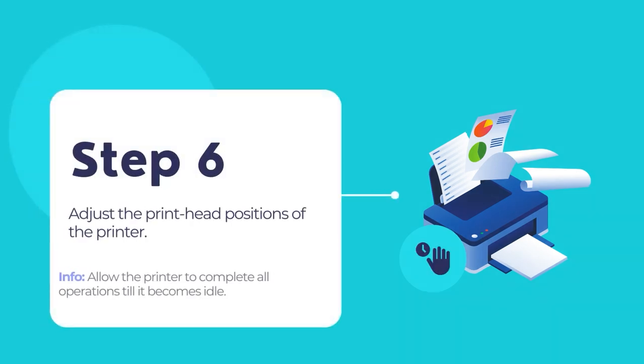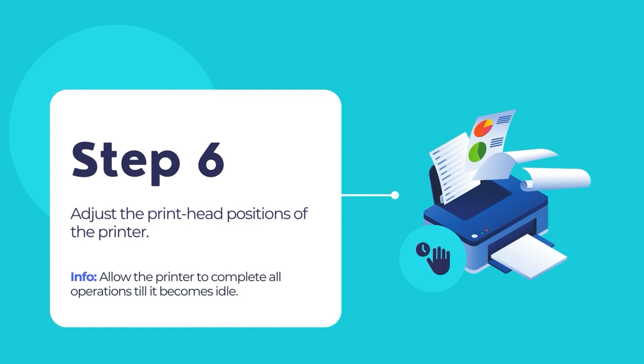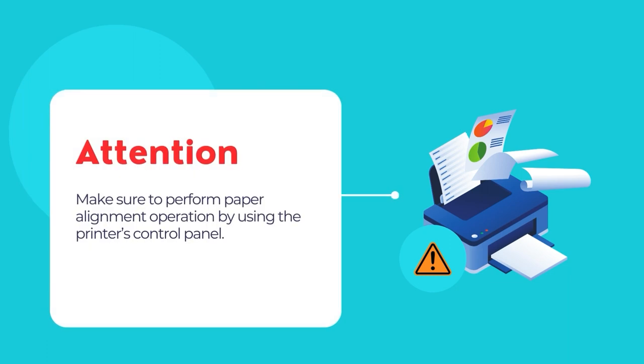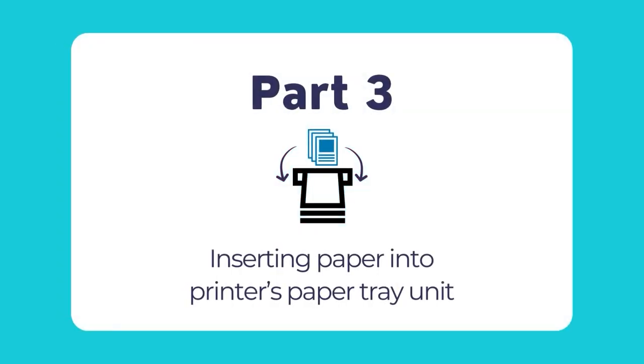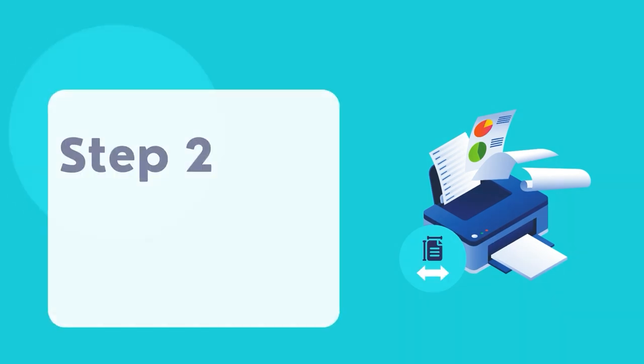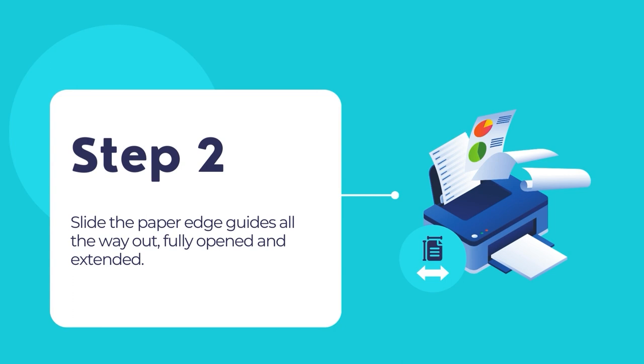Then close the PIXMA printer's cover. Adjust the print head positions, and then allow the printer to complete its operations and wait till it becomes idle. After the ink cartridge installation, make sure to perform a paper alignment operation by using the printer's control panel. Now that you have completed installing the ink cartridges, let's proceed and fill some paper into the paper tray. First make sure that you have retracted the paper output tray and paper tray extension modules. Slide the paper edge guides all the way out, fully opened.